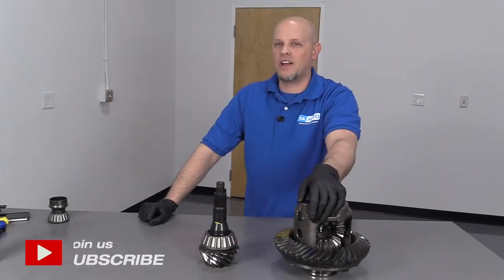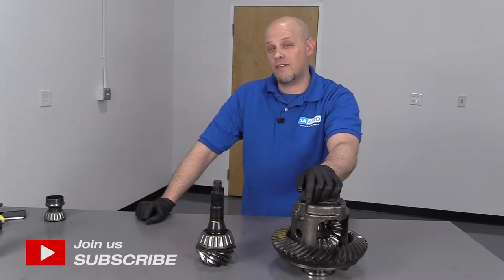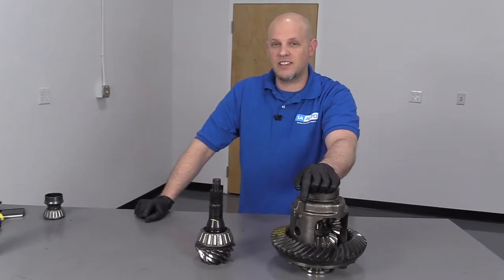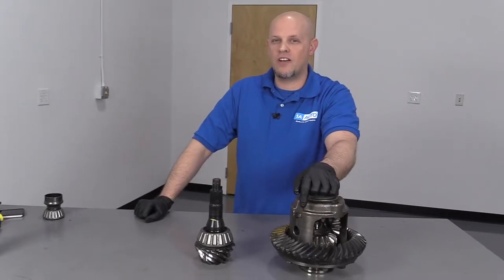What's up, guys? I'm Andy from 1A Auto. In this video, I'm going to show you how to find your gear ratio. If you need any parts for your vehicle, click the link in the description and head over to 1AAuto.com.